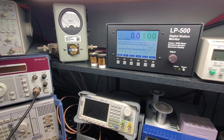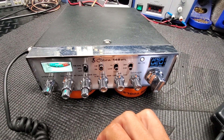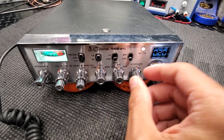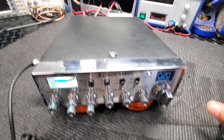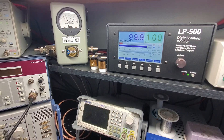Anywhere 90 to 100 watts is where these kits usually end up. I think the most I've ever seen out of one was like 125. We'll go over to sideband real quick here. Audio, audio, audio. One, two, three, four, five. Yeah, she's hitting hard.